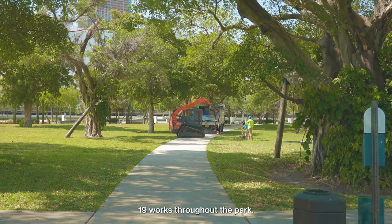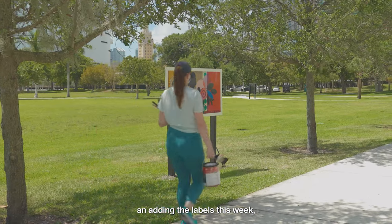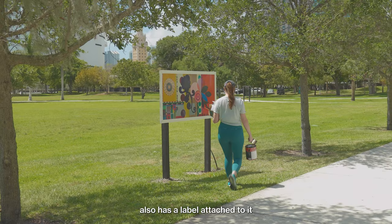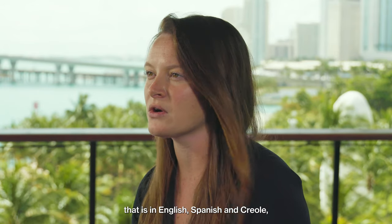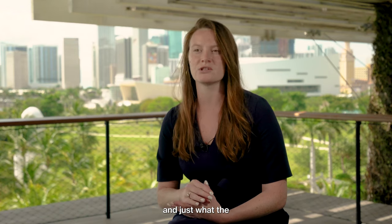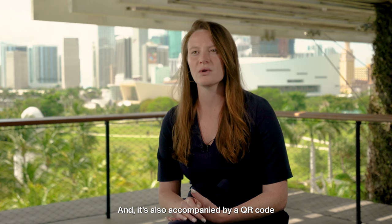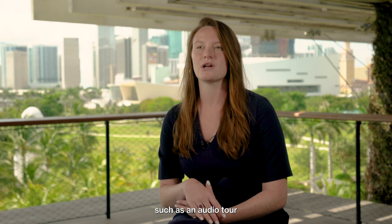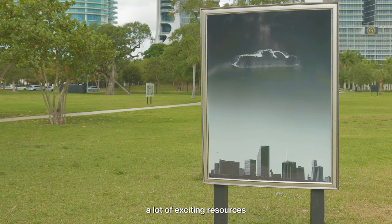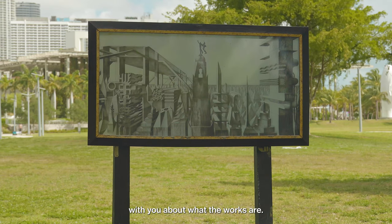It was a two-day process to install all 19 works throughout the park, and they look really great. We're in the process of touching up the posts and adding the labels. Each work has a label attached to it in English, Spanish, and Creole — a short description of the work, a little about the artist, and what the collection is as a whole. It's also accompanied by a QR code that takes you to the digital map of all the works and provides additional resources, such as an audio tour created by our Pantene Arts Council.